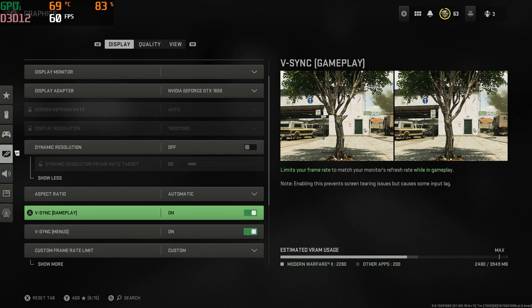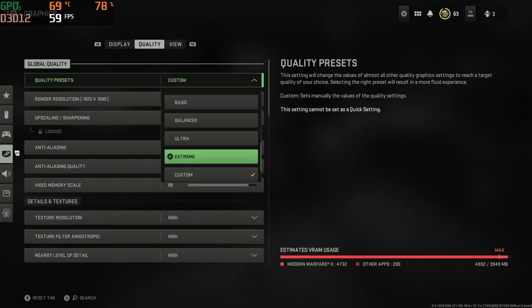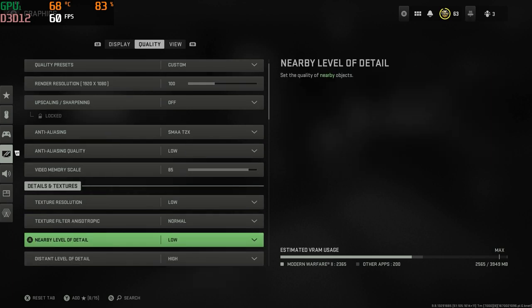First things first, you're going to want to have V-Sync turned on. I do recommend turning V-Sync. A lot of people are wanting to know how many frames, how many FPS they can get — don't worry about any of that. Turn V-Sync on and cap it at 60. That's going to be your best friend in this scenario.